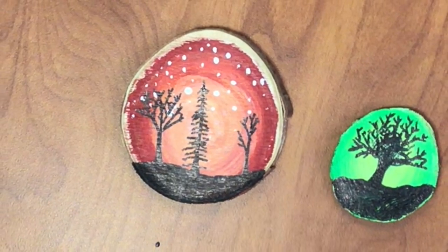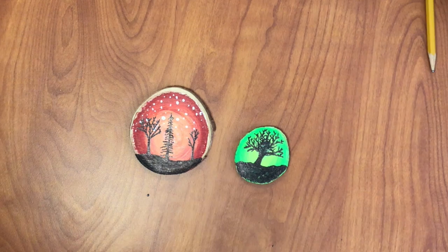Hey! There we go. Ta-da! Thanks for watching.